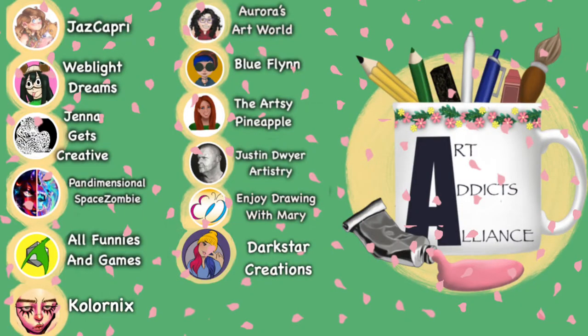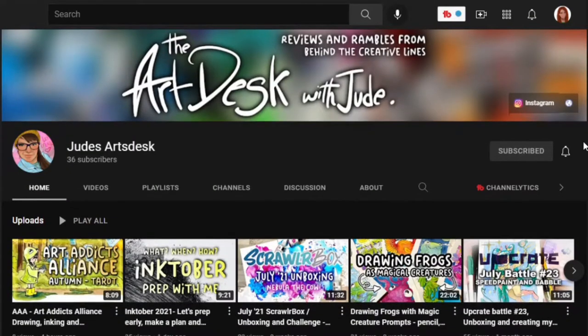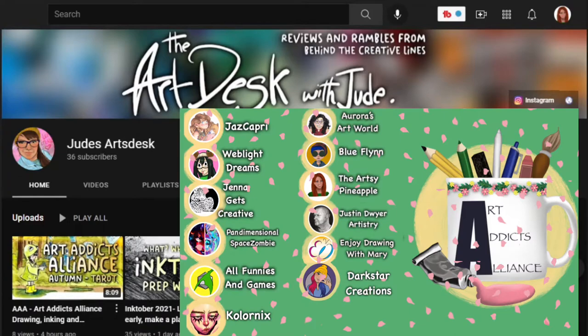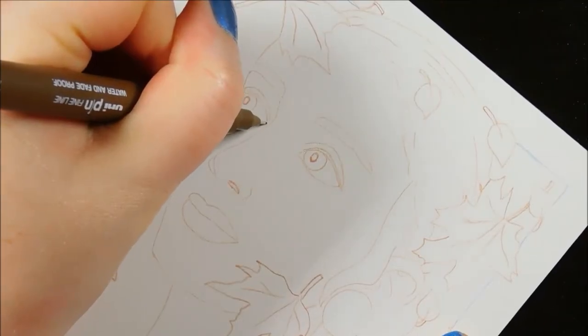Before we get into the painting process, here are all the current members of the Art Addicts Alliance. We also have a featured guest this month, Jude's Arts Desk. All their channel links will be in the description box so after this you can see how they interpreted this prompt. To learn more about how you can become a member of the Art Addicts Alliance or be featured by us as a guest, watch till the end of this video.